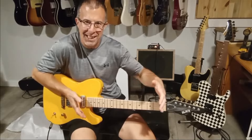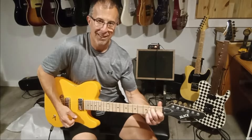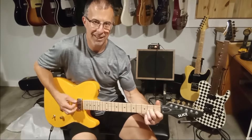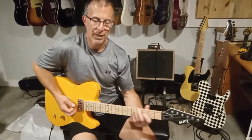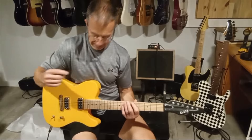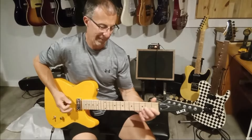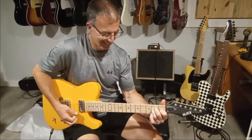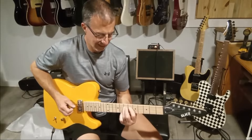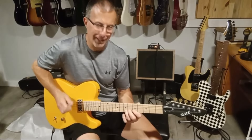It feels kind of compact and I think it's just because of the twenty-four and three-quarter inch scale length. Volume full, bridge pickup. These pickups have a lot of pop — they're very tele-esque.